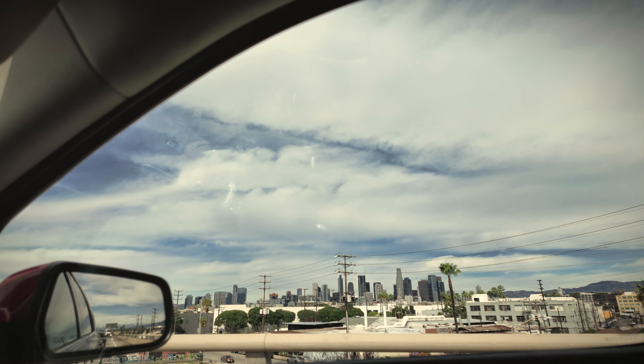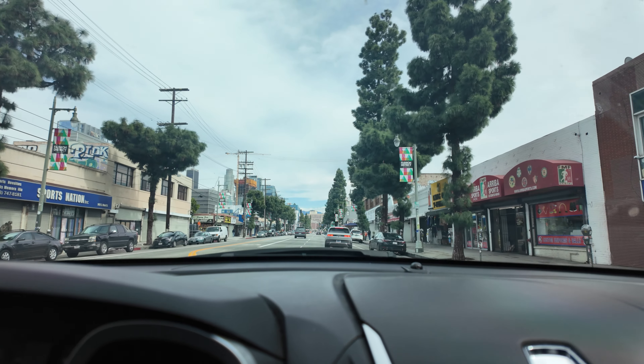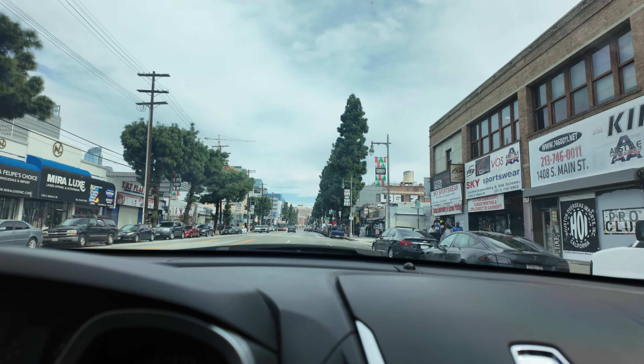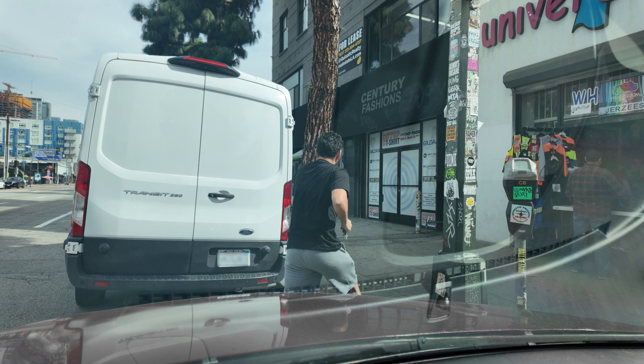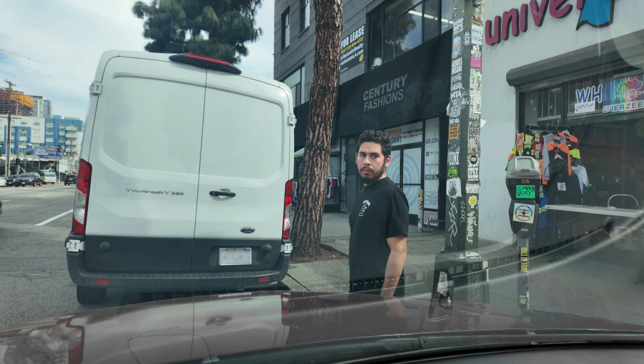I'm on Main Street right now — the next big street is Pico, but here to the right is where we get our sweatshirts. Looks like somebody just left a spot. We're done here — got pretty lucky, found a spot right in front of the shop. It's always packed here. Usually have to go to the next small street and walk it over, put change in the meter, but not today. Let's get back home.